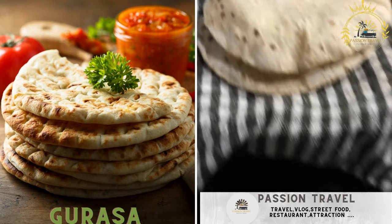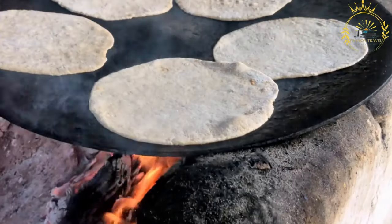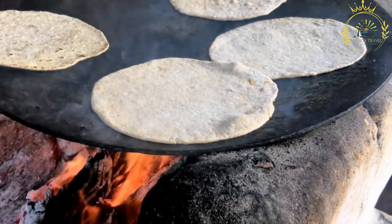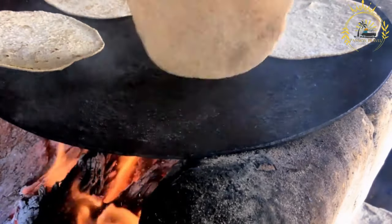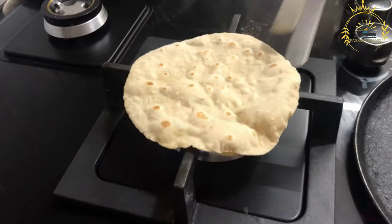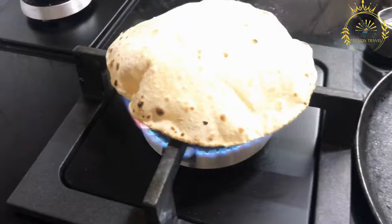Gerasa — also known as gursa — is a type of Sudanese flatbread that's a staple in Sudanese cuisine, similar to pita bread. It's simple to make and serves as an excellent accompaniment to various dishes like stews, soups, and grilled meats. Here's a basic recipe for making gerasa.